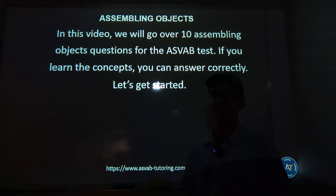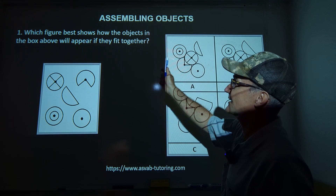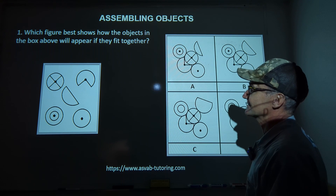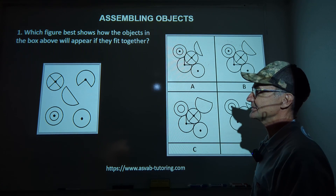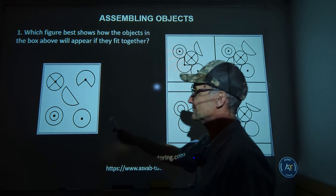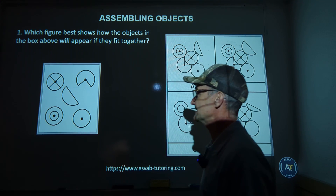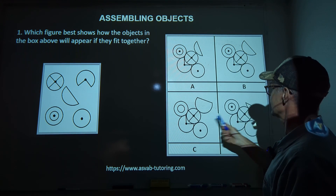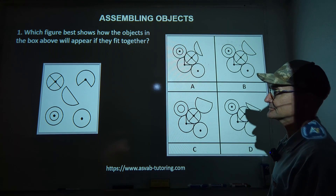Let's get started. Here's our first problem: which figure best shows how the objects in this box can appear if they fit together? There are just so many pieces. The way I usually do it is through a process of elimination. I look for the most distinctive part — a circle with two lines through it — and then I look for that in the answer choices. It's in all four of them, so that doesn't eliminate any answers.